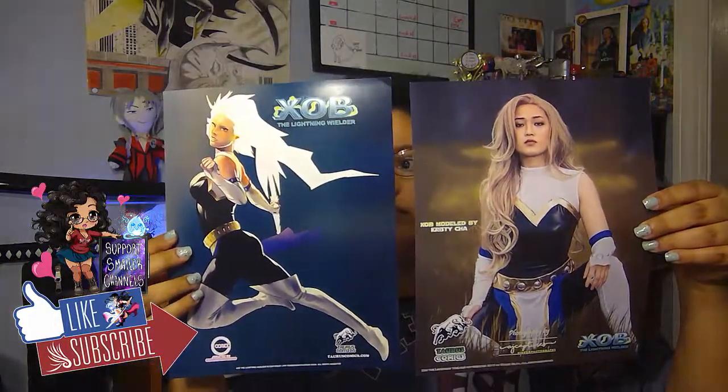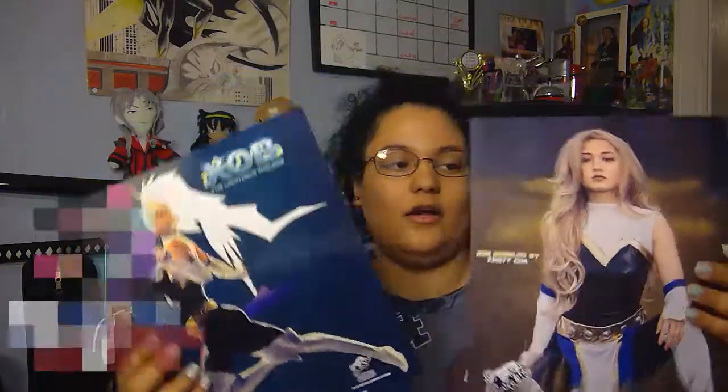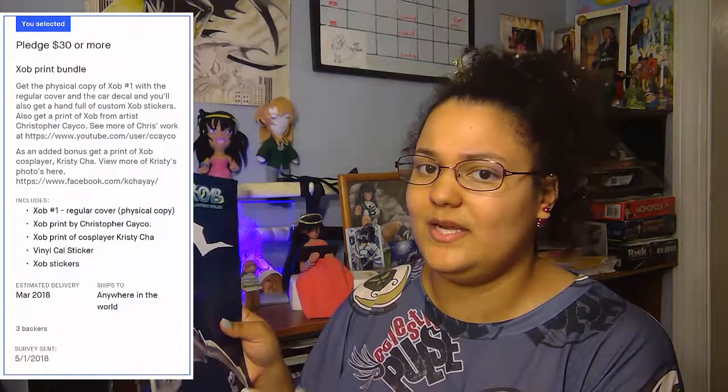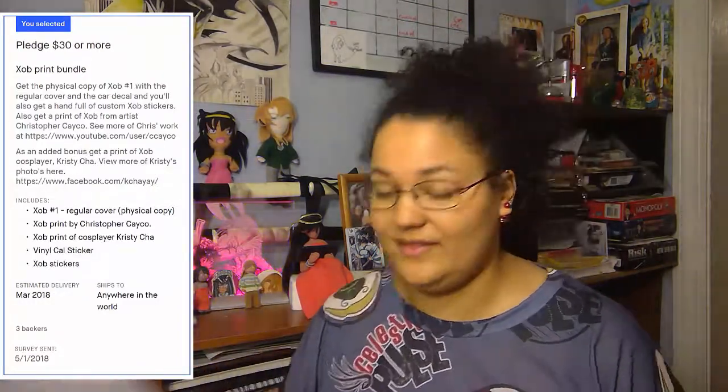These are almost like mini posters and I like the way they are. The paper feels really good — it's like photo paper, but light. I think the character is gorgeous. This is a very gorgeous character, and so is the cosplayer. They did a good job having somebody cosplay. We went with the $30 bundle, so we basically get extra stuff. That was that.